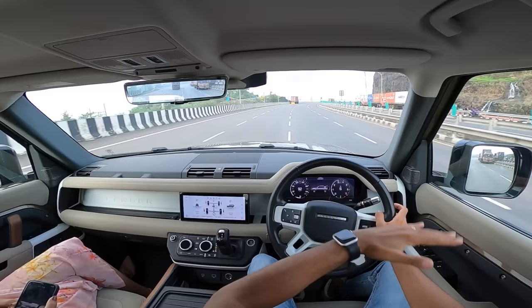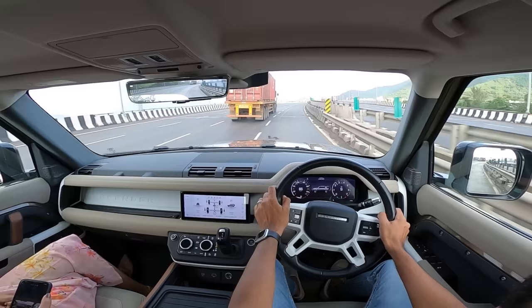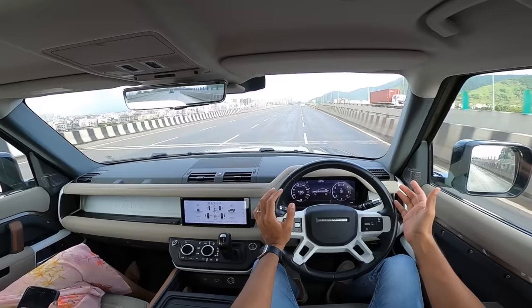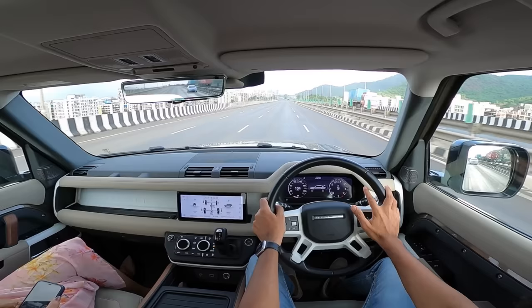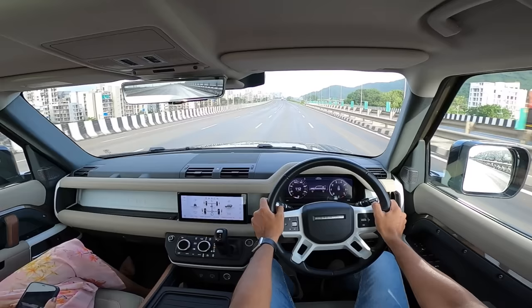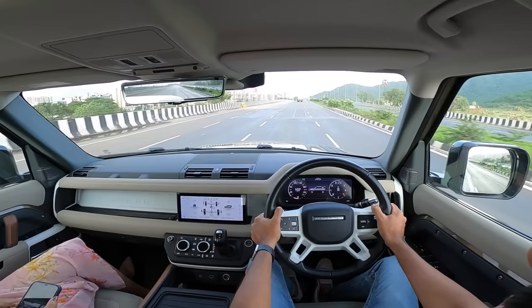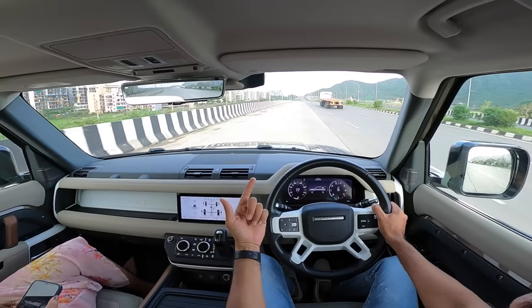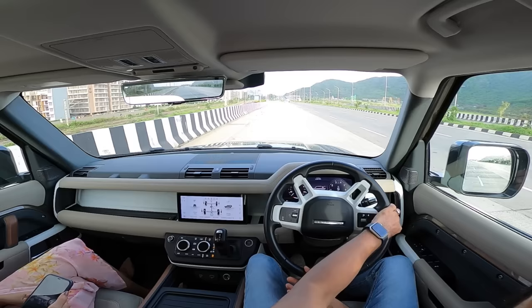The range actually starts at ₹97 lakh for the base petrol Defender 90. The top end is the D300 X-Dynamic variant at ₹1.4 crore on-road Mumbai. There are 32 variants total — 16 each for the 90 and 110, across four main trim levels: Standard, S, SE, HSE — plus two special editions: First Edition and X-Dynamic. Three engine options create all those variants. It's CBU, so you order and wait — and waiting times have been long due to parts availability issues.